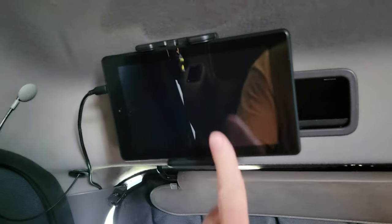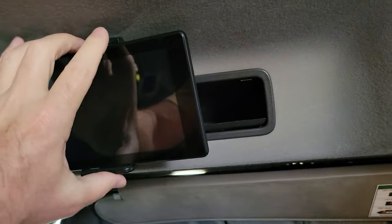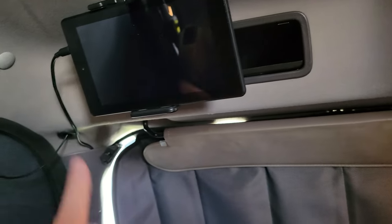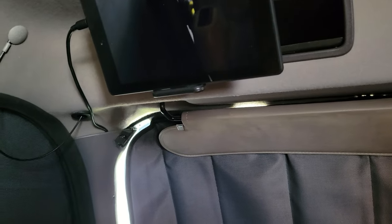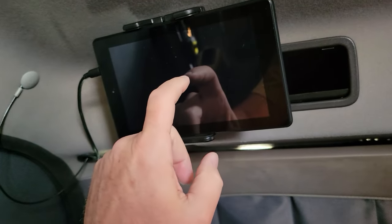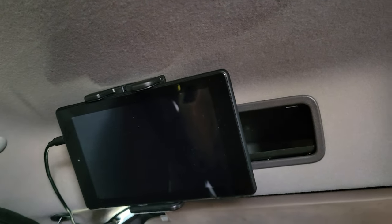I put in a BlueFire ECM reader - it plugs into the OBD port below and I display everything up here. The BlueFire is something absolutely awesome - you need to get that if you don't have it.